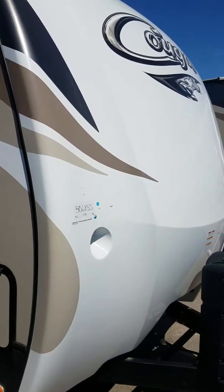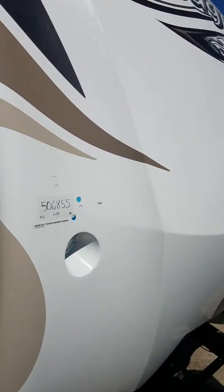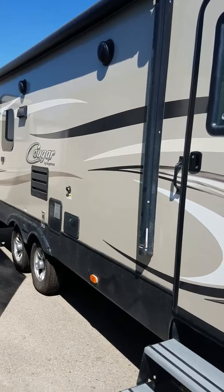Hey guys, we're standing here at a 2017 26 SAB Keystone Cougar. I wanted to take you around the outside of this coach before we go inside, just to explain a little bit on what we have going.